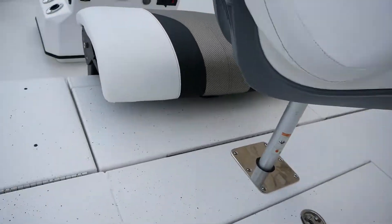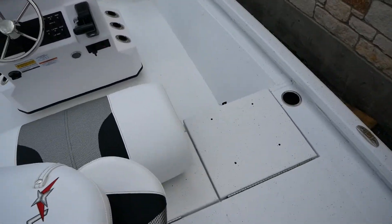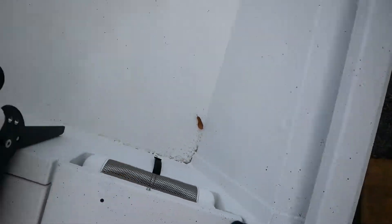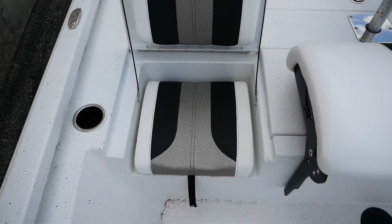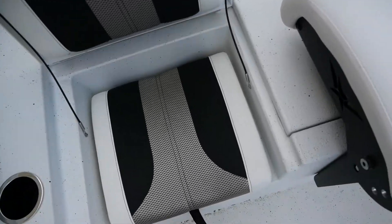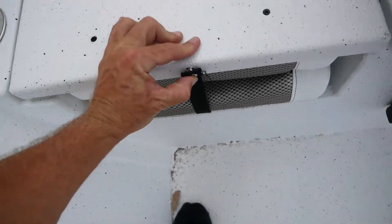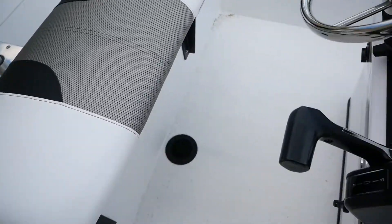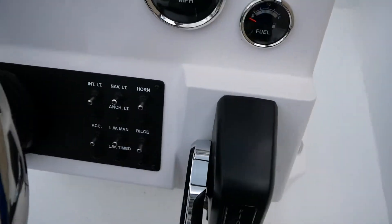I'm going to go ahead and take a step up into this guy and show you some of the storage compartments for all the rods. Right here you have some additional seating — some bucket seats that pop up, got some cup holders alongside that. You can snap those down for a better ride down the highway so they're not flying everywhere. Got a center drain here for any water that gets in the boat.